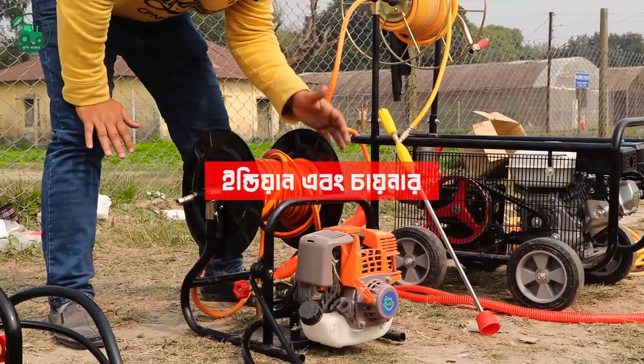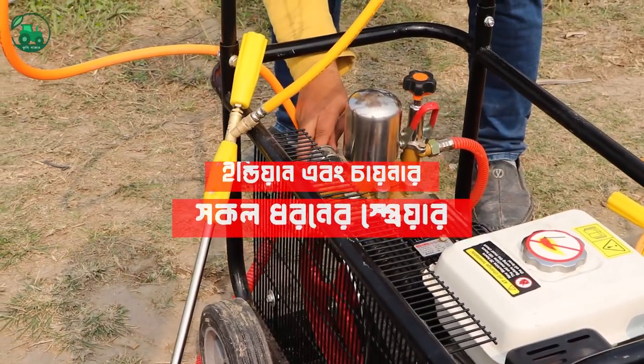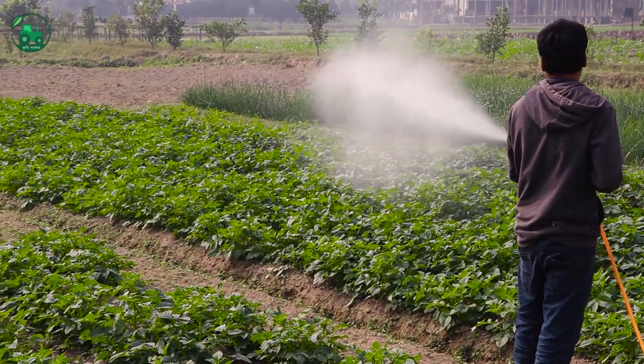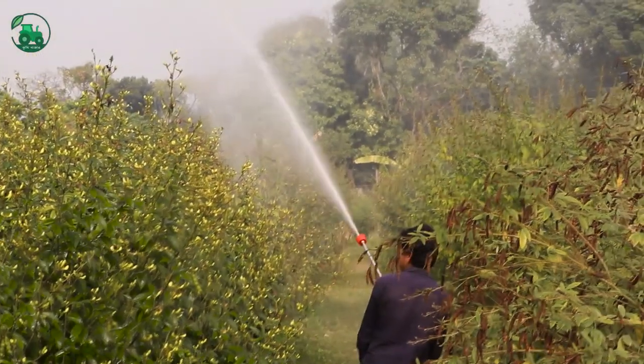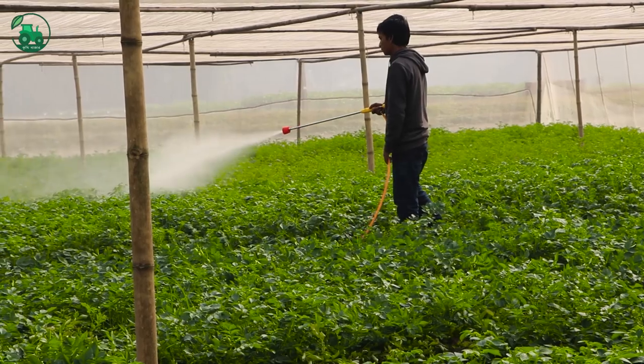The sprayer is popular in India and China. This sprayer is used to spray for 4 hours, and in this case, the sprayer is also used to spray for 10 minutes.